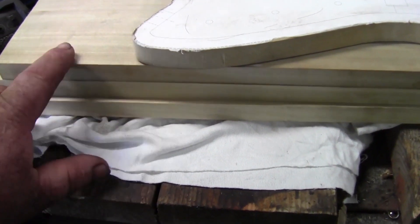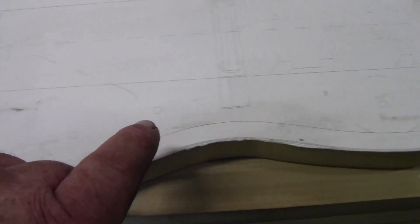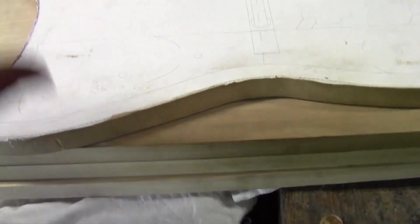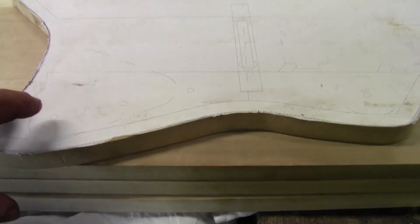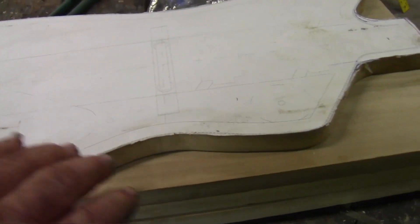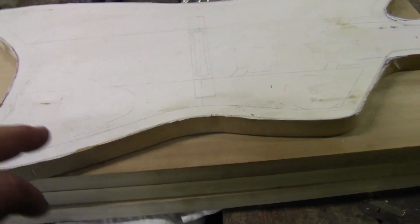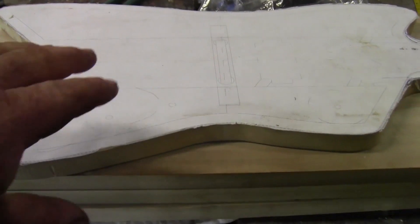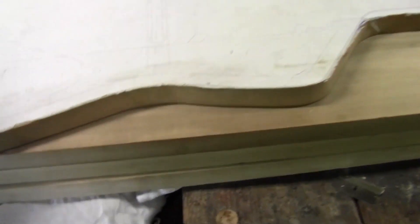Two layers is not thick enough and three layers is too thick. If you look at the template, it's actually a little bigger than the boards are wide, so I'm going to have to do a little reshaping on the bottom — I'm totally okay with making it a little smaller than the template, that's kind of what I'm going for anyway. When I get it routed out I'm just going to get on my oscillating belt sander and finish out the bottom the way I want.